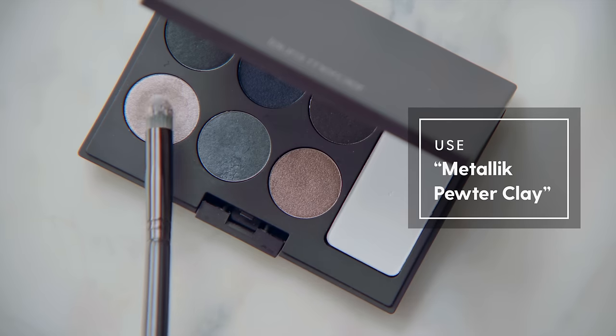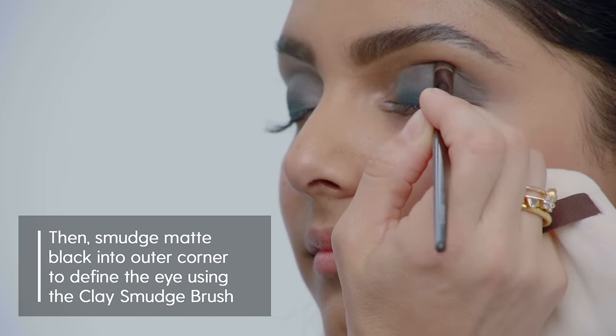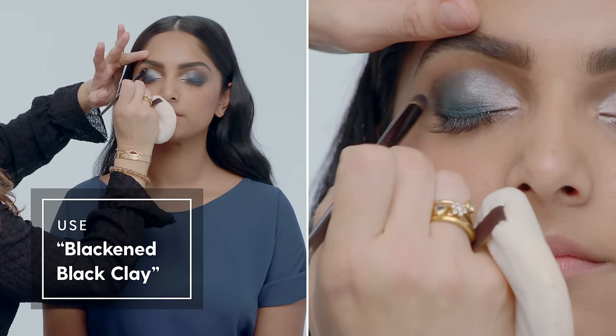Next step: inner quarter, pop of metallic, pressed in, done. A little bit of black in the outer corner blended well makes the pop of metal really pop.